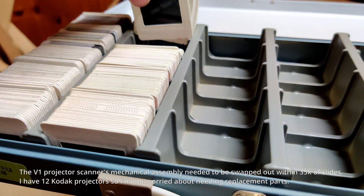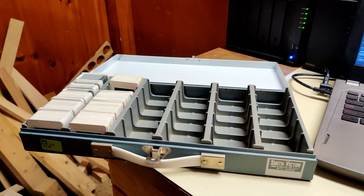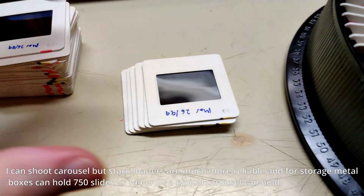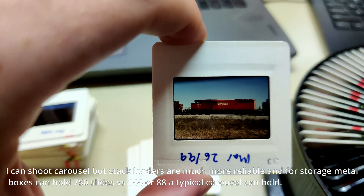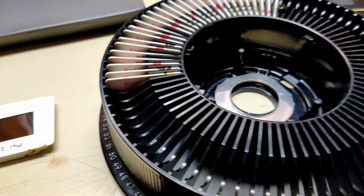You just go over here and with one hand put them in. When I'm shooting all this stuff — here's a carousel — I have to take everything out and flip it over, because otherwise everything's going to be mirrored. It's kind of a pain, but it has to be done.